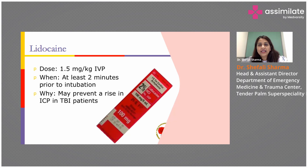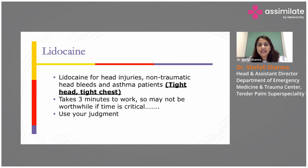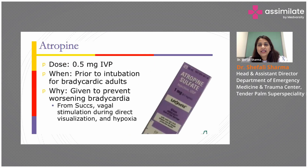Lidocaine is used as one of the pre-medication drugs, especially in patients who have had a head injury. Another pre-medication drug is atropine, though it is generally not used anymore. It was previously used to prevent bradycardia, which can occur during the intubation procedure.